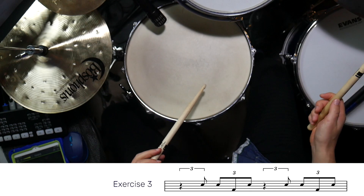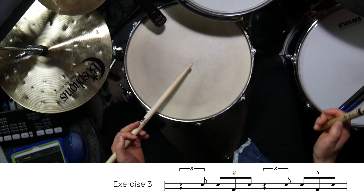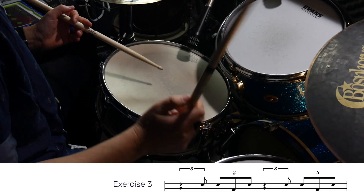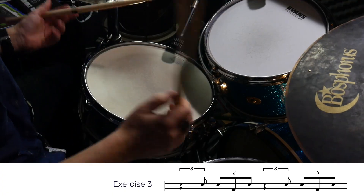Exercise three is again displaced over by one triplet. With this one, it's important to focus on playing the right hand in perfect unison with the hi-hat on beats two and four.